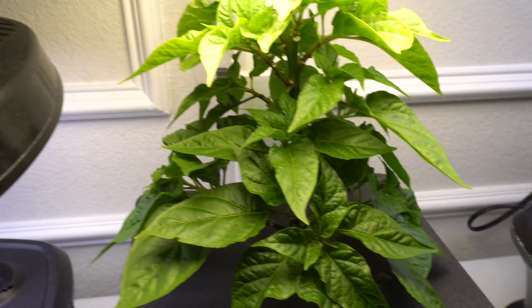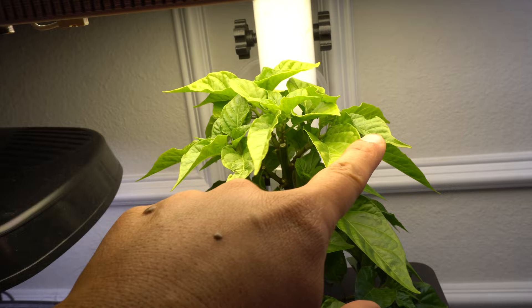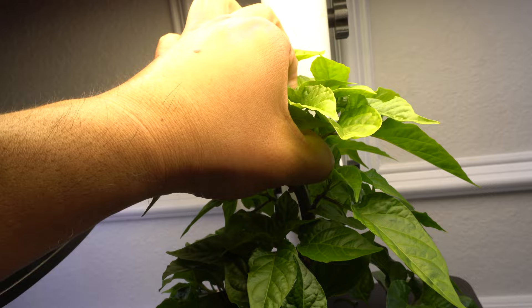For example, you see this one here — it's blocking this area, so you just take that off. These leaves are getting really large, and you don't want too many upward-growing branches either, because they're going to start growing and shade everything else out. You want branches that are growing outward to stay, but branches that go upward — like this one here — I'm going to remove. Now you can see it allows all this light to get through.